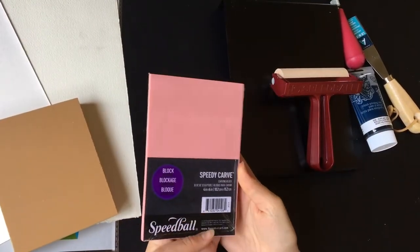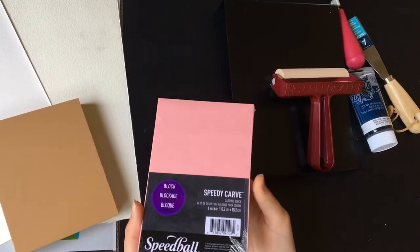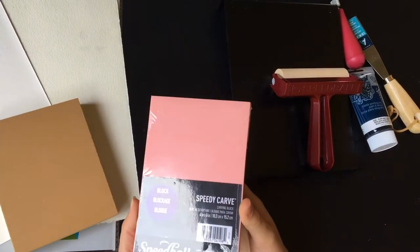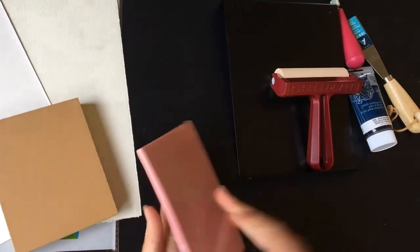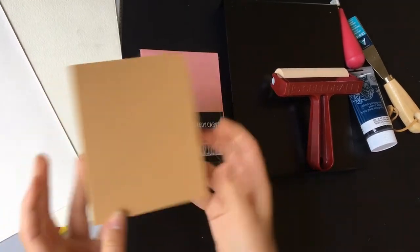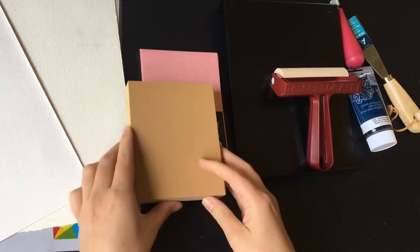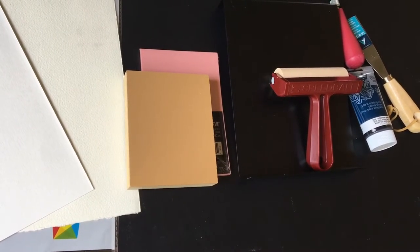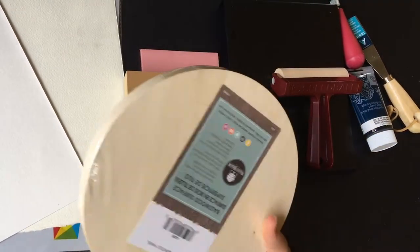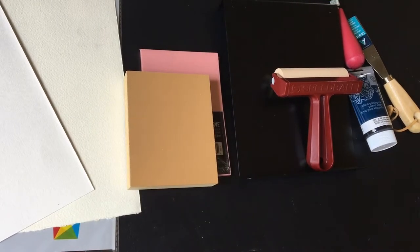The materials you're going to need for printmaking today start with your printing block. There are a bunch of different types — this Speedy Carve from Blick is super easy, it's pretty much just a chunk of rubber so it carves out really nicely. You can also use a linoleum block, which is a little tougher to carve into and is a more traditional way of printmaking, or you can use a wood block, which is an ancient Japanese technique.